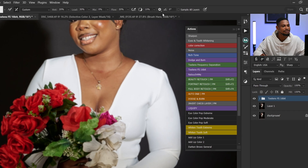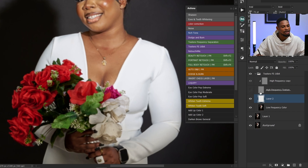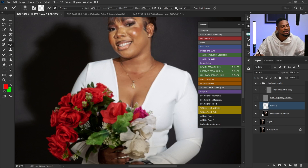I'm going to put my Flow at 20 and the spacing at 10. 'Sample All Layers' is selected — I'll explain why. I'm working on an empty layer. If I were working directly on the low frequency layer, I would uncheck 'Sample All Layers.' But I prefer working on an empty layer because if I make any mistake, I can just delete that layer or erase the mistake from that area.